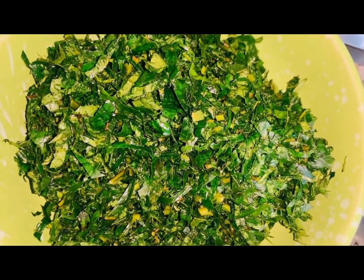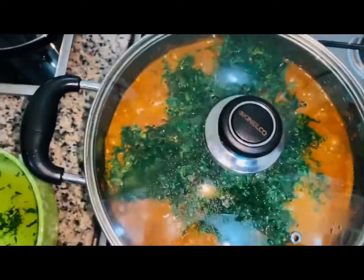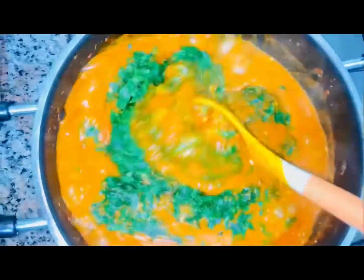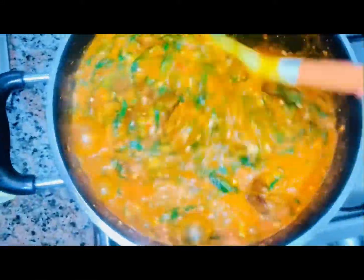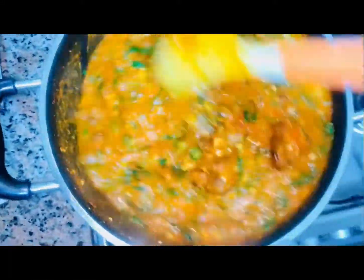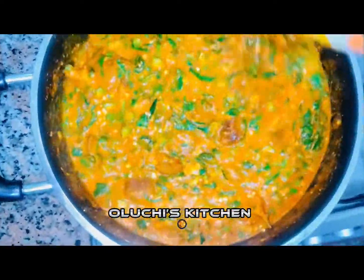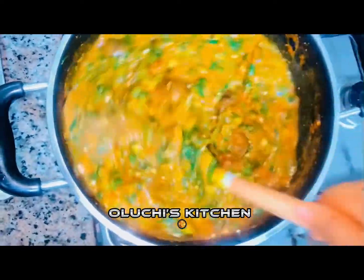Now it's time to add in our okra leaf. I'm just going to cover it and allow it to cook for just a minute because I love my okra fresh. And guess what guys — our soup is done! Tell me what you like to enjoy with your bono soup. Is it semo? Is it pounded yam? Tell me in the comment section!